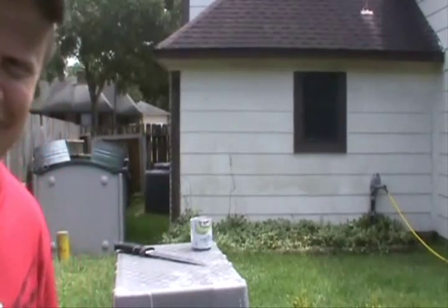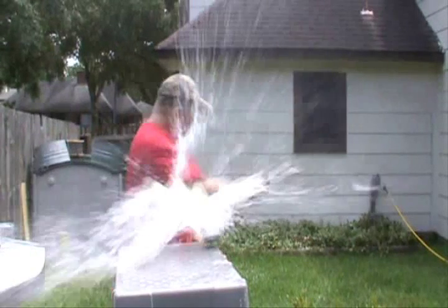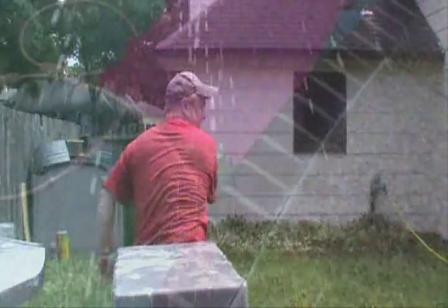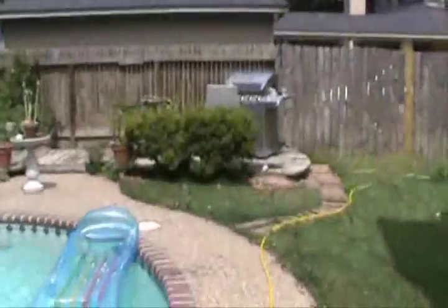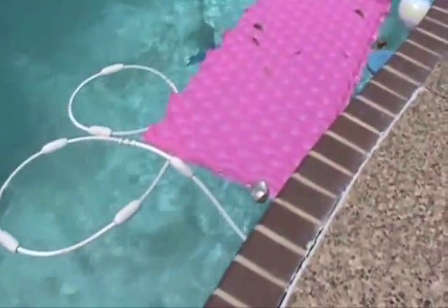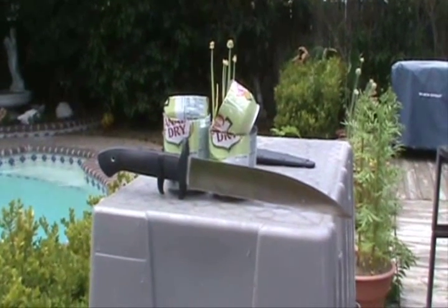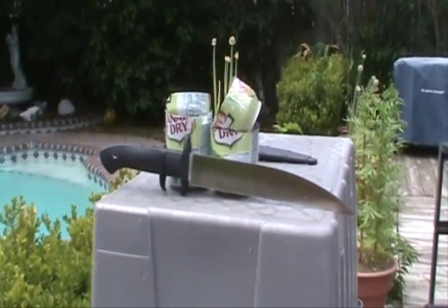Oh, I've got to show you something — that was just too cool. There's the lid of the can, and look how far away it is — about 20 feet. That is just too funny. Cut right through those cans. Of course they're aluminum, but that was pretty impressive.